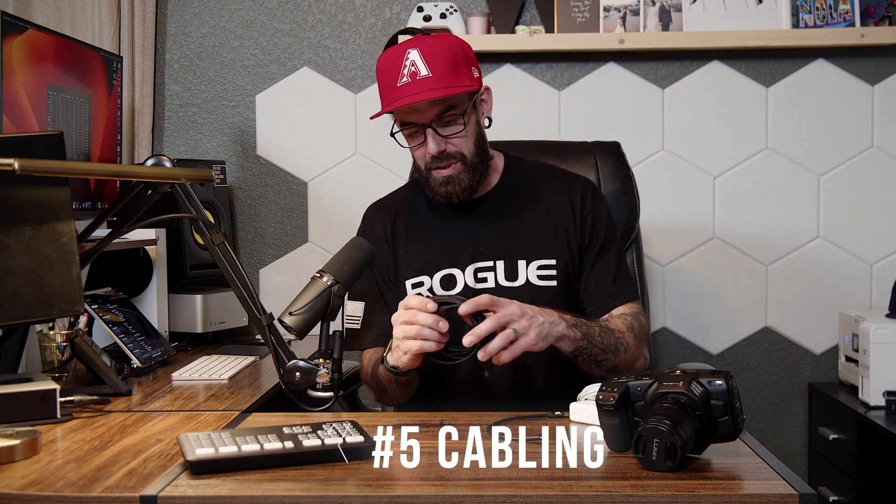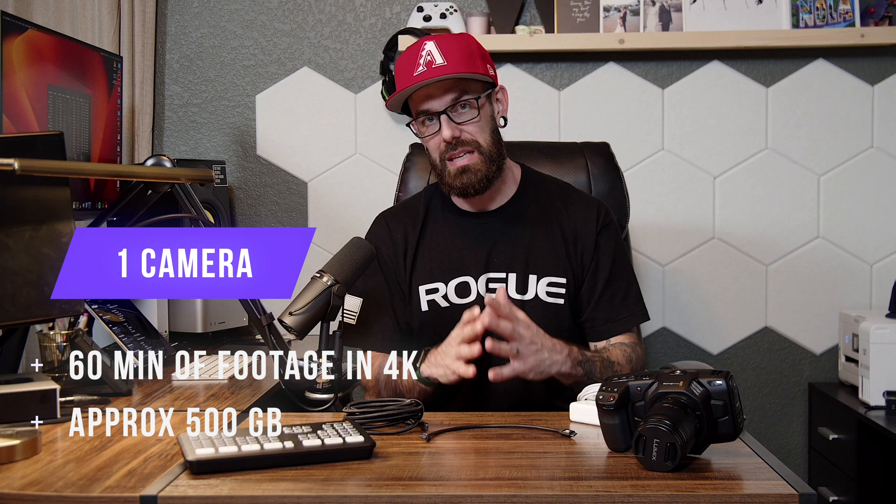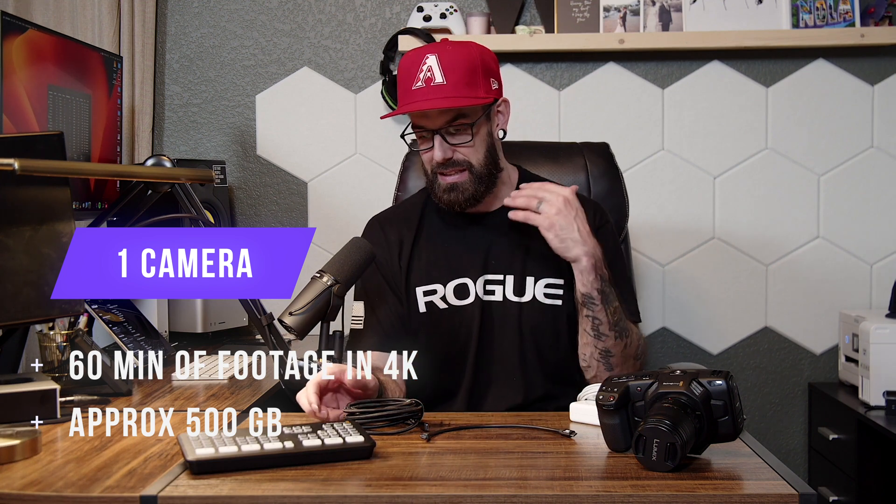Number five is cabling. This is what we have in our backpack that we take wherever we go. You always want to have some extra cables. We have a handful of USB-C type cables — they're actually Thunderbolt 4 cables. Here's a fun fact: 4K is massive files. If you're doing a church service and you're going to record it, one camera, 4K, a 60-minute service is going to be about 500 gigabytes. So that is a lot of information passing from your camera to your external card. We go with Thunderbolt 4 — it has speeds up to 40 gigabytes per second.